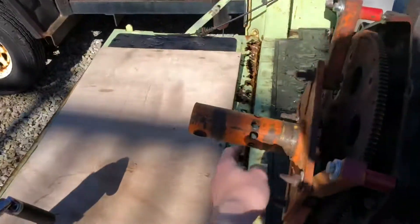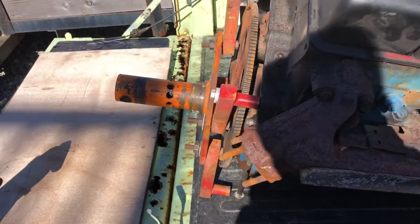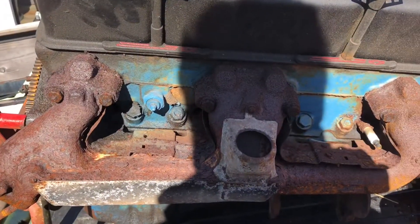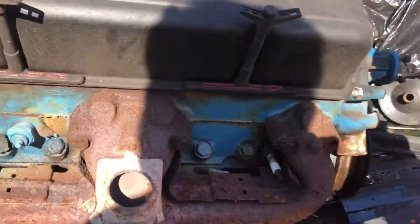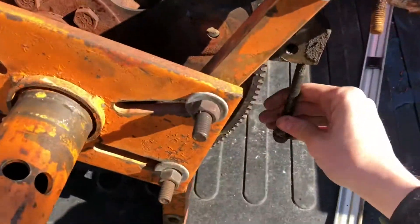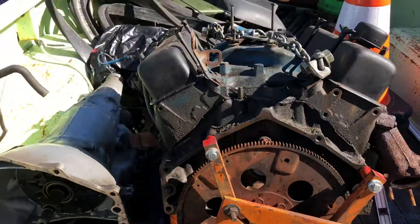First things first, I'm gonna take off this engine stand plate because I had to take the flex plate off, and then I have to get this header off. It's gotta come off at some point. I forgot a spark plug - I didn't realize that. So I've got a fun day ahead of myself here. It's all slimy. Get started, I'll update as I go.